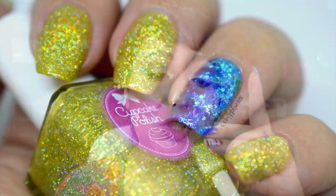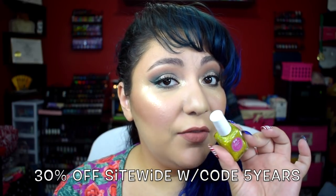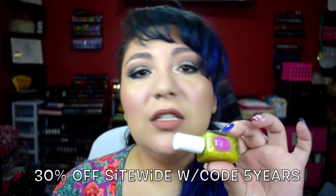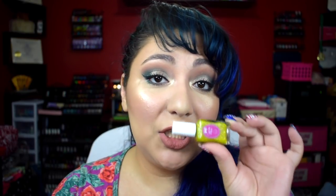This was from the Candyland collection — this is the yellow one called Princess Lolly. These are mega super holographic nail polishes in a clear base, just jam-packed with holographic glitter. This was such a stunning collection. I'm not sure if it's still available, but if it is, I highly recommend the Candyland collection from Cupcake Polish. It was one of my all-time favorite collections that they ever released.